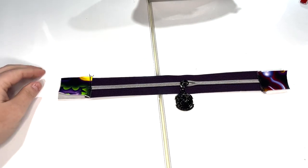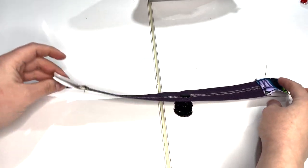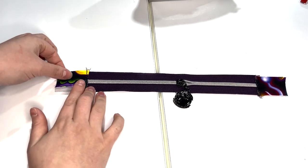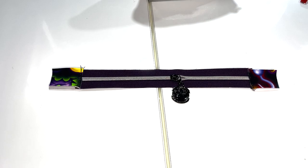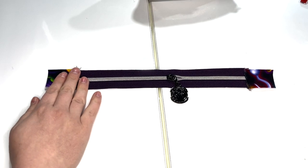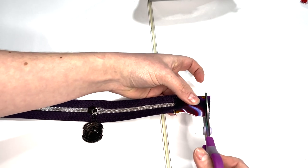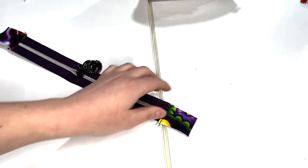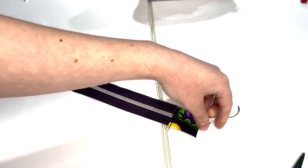Once that's done, your zipper will have tabs on both sides, folded up towards each other with the zipper in the center. Next, measure to make sure your zipper plus the tabs is the length specified in the pattern. Mine was about a quarter inch too big, so I trimmed an eighth inch off each end, just riding my scissor along the edge and clipping a tiny bit. Double-check the measurement again to make sure it's the correct size.